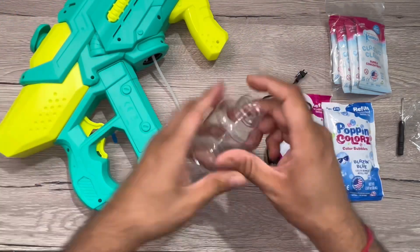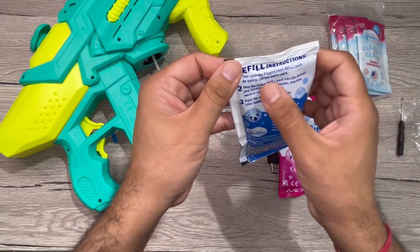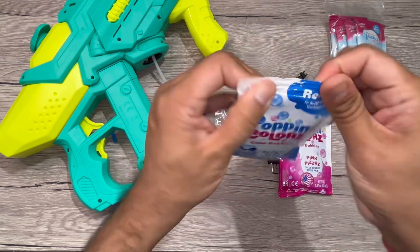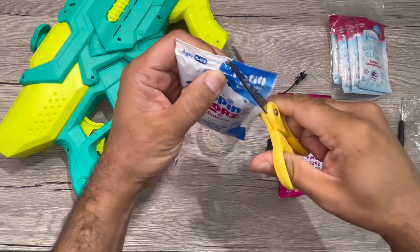Now let's put the bubble solution in. This is the blue color bubble solution — you can just cut it open and pour it in here.